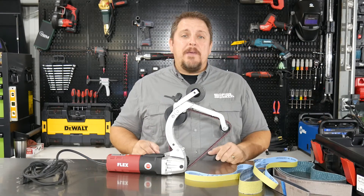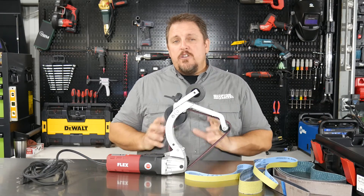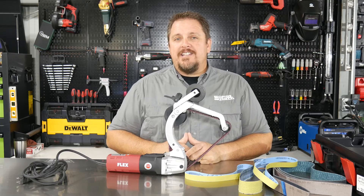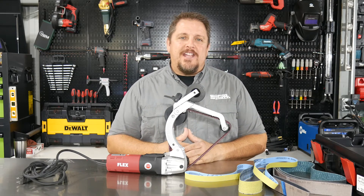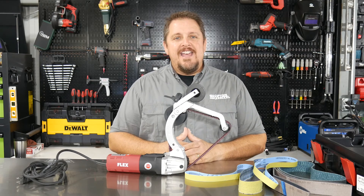So again, it's the Flex LRP 1503. You can find it on flexnorthamerica.com. Make sure you subscribe to our YouTube channel and follow us on Instagram, Facebook, and Twitter. Have a great day.